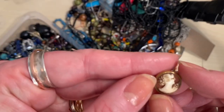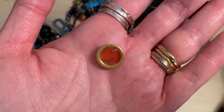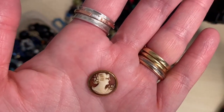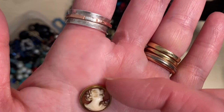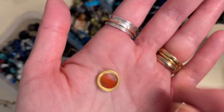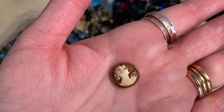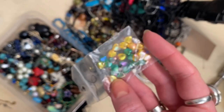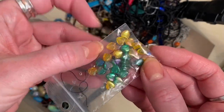This looks like quite an old piece — I think that is shell. So it's a shell cameo. I wonder if this was a stick pin that's lost its pin — or it could have been an earring. Could it be gold? It's not magnetic. I'm going to put that in my pile of things to test when I'm brave enough to get the acids out. I've had my girls off school for the last two and a half weeks — they've just gone back today — but I will do it and I'll let you know how I get on.